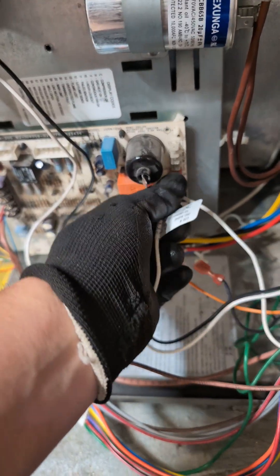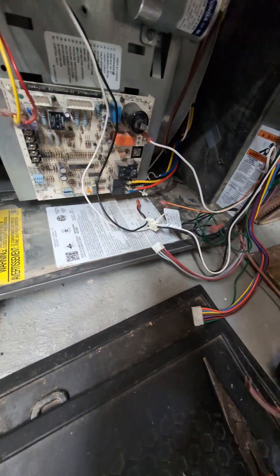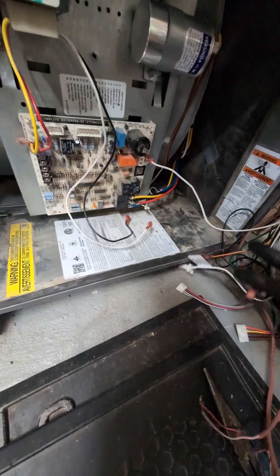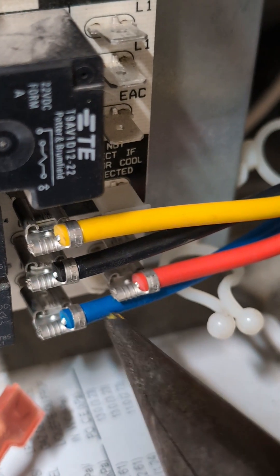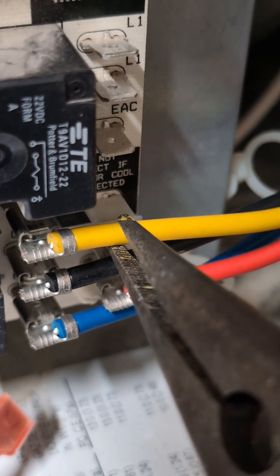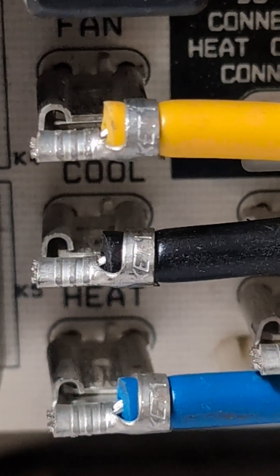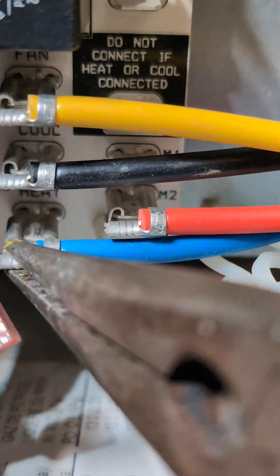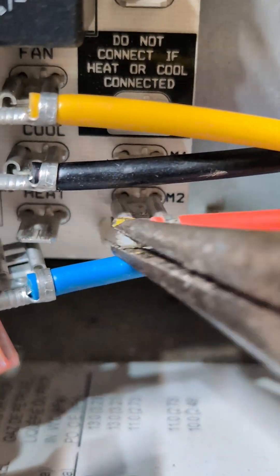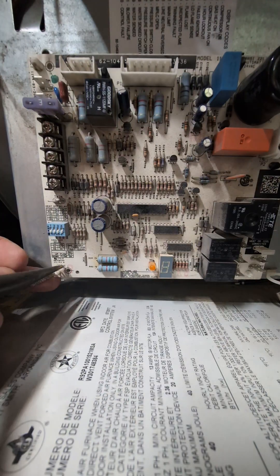I discharged the capacitor then disconnected everything from the board. Checking each of the wires from the motor, you can see here this one's loose — the fan wire. So hopefully we can fix that up and be able to use the fan option.